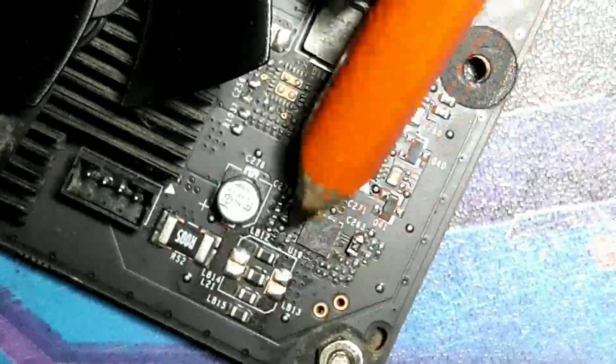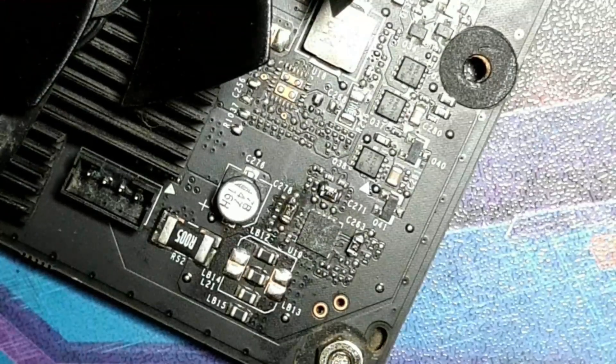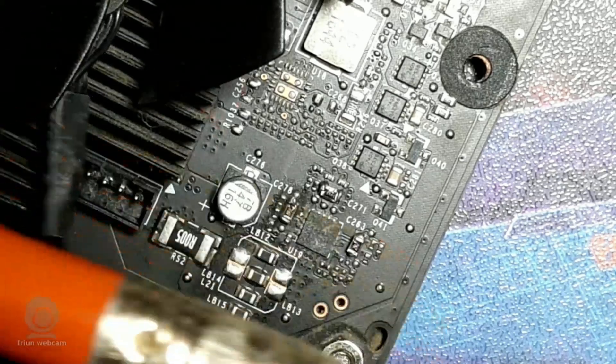I want as little power limit as possible for when I do the core voltage mod. Instead of running it on the hybrid cooler, I'll be putting it on either a custom chilled water loop, chilled ice, or liquid nitrogen, depending on how I'm feeling with this card.